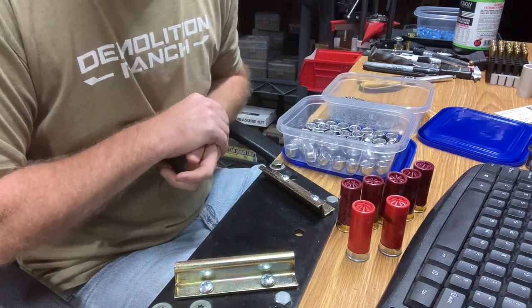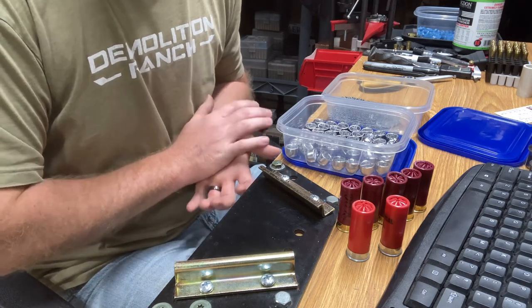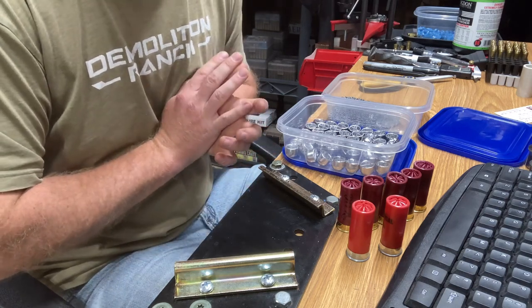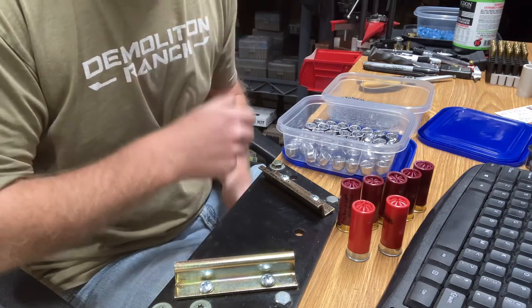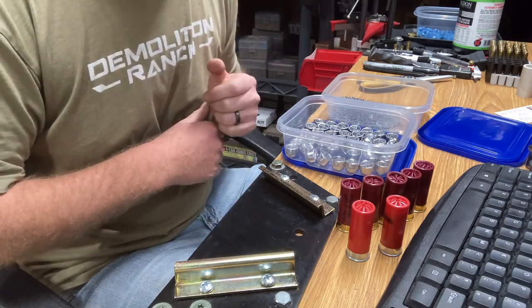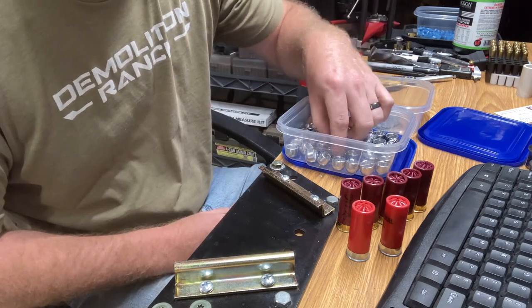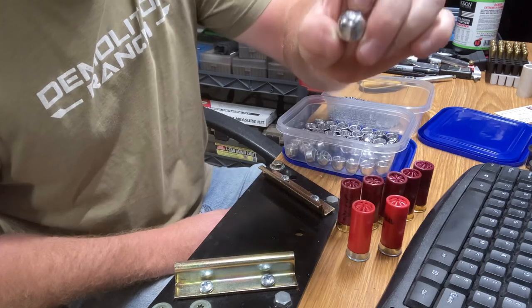I casted 10 this morning. I had a little bit of trouble getting the slug to fall out of the mold, and getting on the Discord and talking to some of the guys, they suggested I polish up that center insert. I got my Dremel out and it worked much better. So I went back out and casted — I believe I have 49 of them here — and what we're going to do is load some of these up.